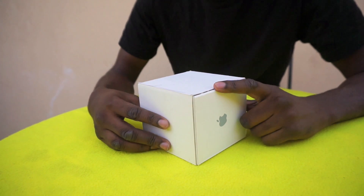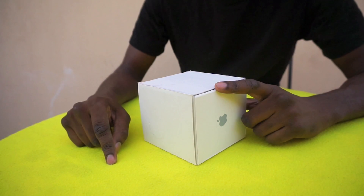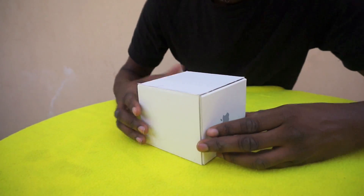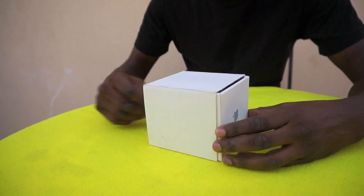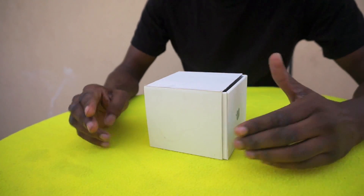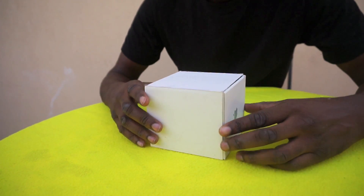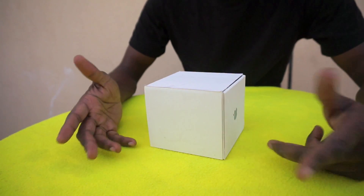So I got the one with the silver strap, the sports watch, so we'll see whether they've actually delivered. I've paid quite a bit of money for this. Actually, this is not really a review — this is going to be a bend test, so we're actually going to bend the Apple Watch and see how much pressure it takes.